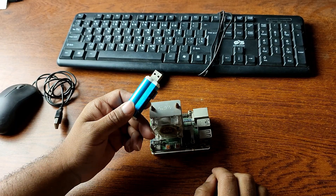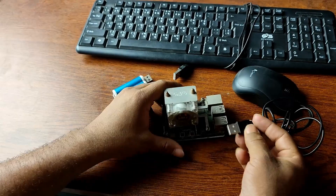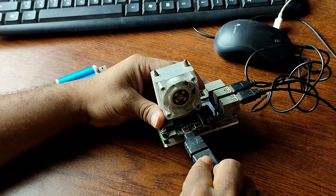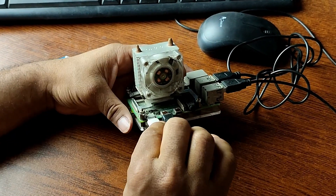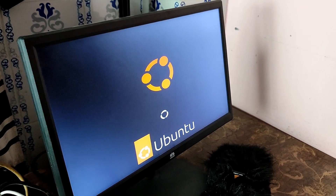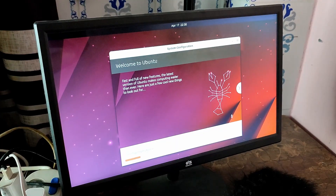Flashing has been completed. Now disconnect your SD card reader from your computer, then insert the SD card into your Raspberry Pi. After that, connect the USB keyboard, mouse, and monitor to your Raspberry Pi, then use a USB Type-C power adapter to power on the machine. The Ubuntu operating system is now booting from our Raspberry Pi, and you just need to complete the basic setup.